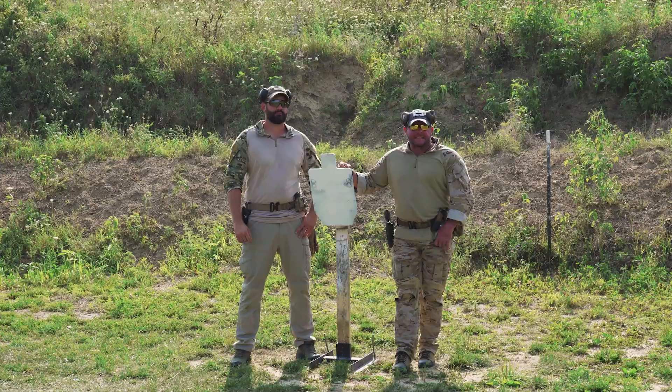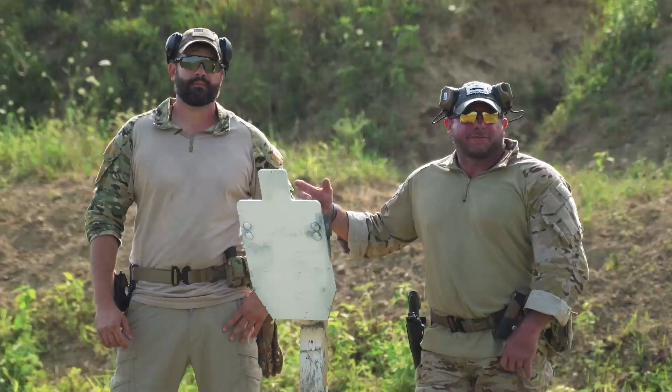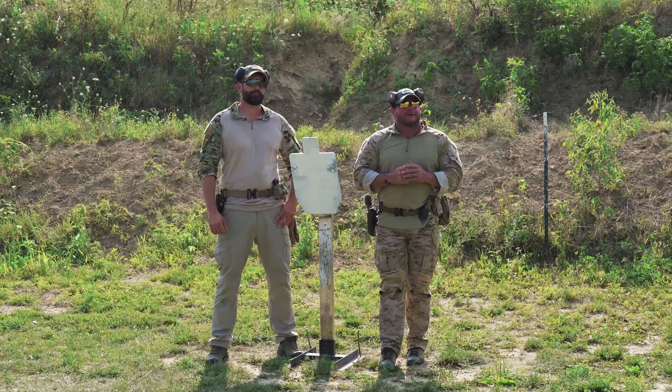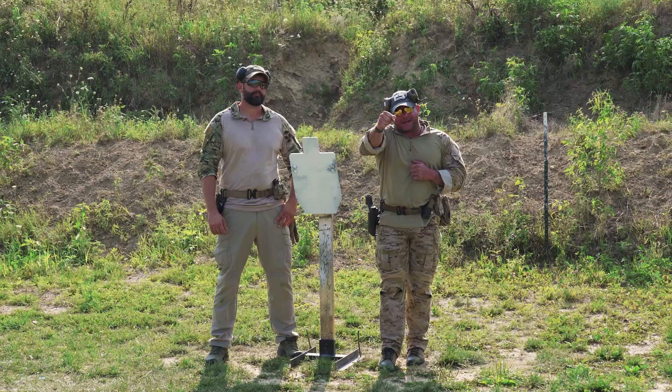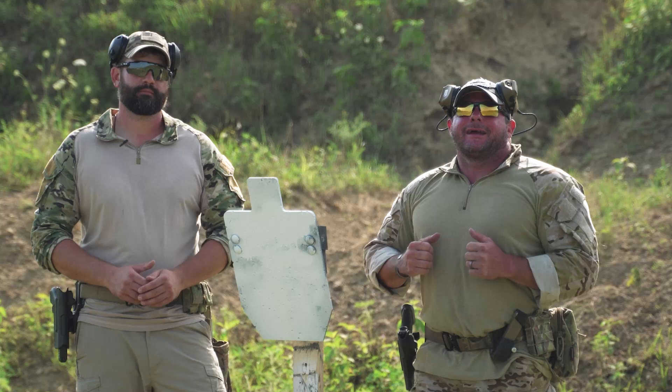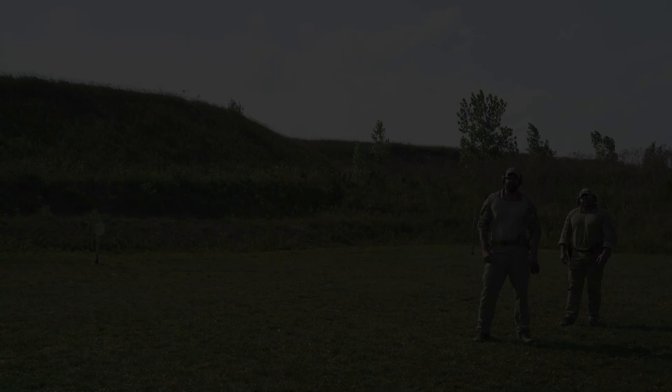So you pick a distance, whatever you're comfortable with — 15, 20 yards — and everybody gets a chance to shoot one round at the target. So I shoot one round. If I hit it, then I advance five more yards back. If I miss, I have a chance to make a makeup with a strong hand. Should I miss that, I have one chance to make a makeup with my weak hand or my other hand. And if I miss that, I'm out. And you continue back until somebody wins.